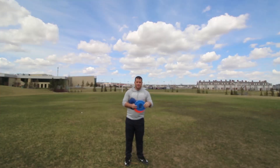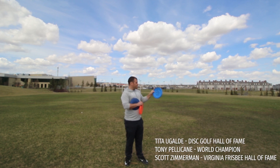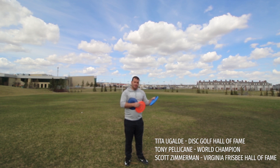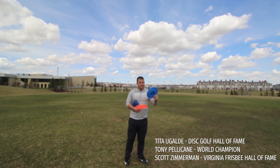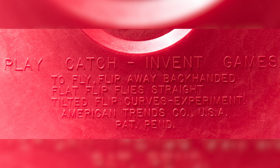This is one of the most famous fastbacks — this is an FB3. This is an Oli, and it was actually given to me by Tita. Tony Pelicane gave it to Tita, and Scott Zimmerman gave it to Tony. So this is a very legendary disc — it's more than 40 years old, from the 70s. These are original Wham-O frisbees; they have the writing underneath.